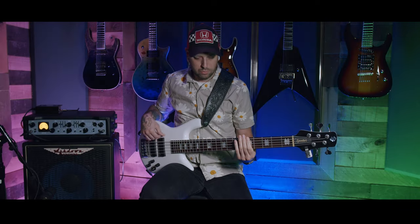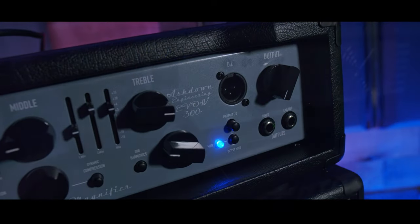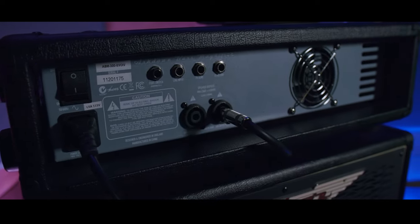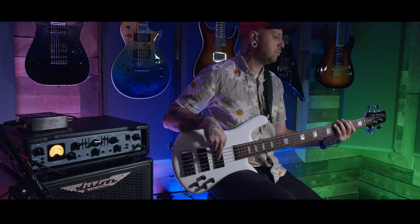Some other features include a DI output, effects return and send, tuner out, along with an active/passive selector, amongst other controls you would expect on a professional-grade bass head.